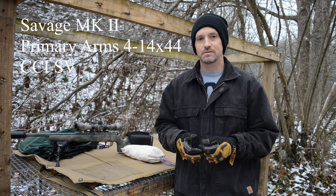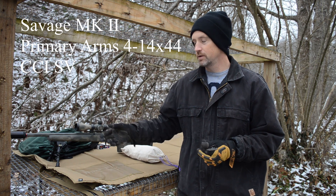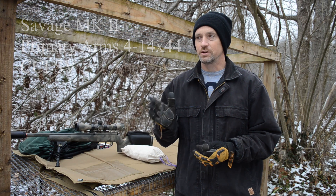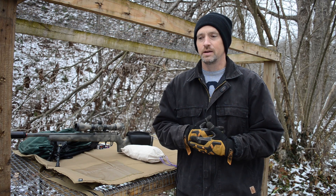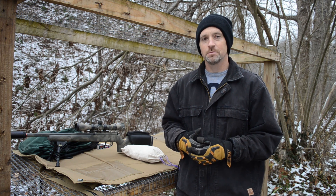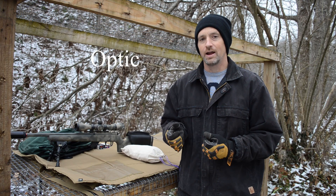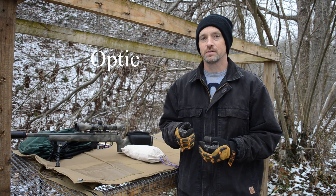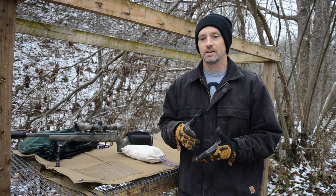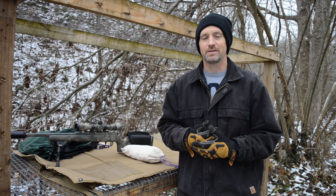I've got a Savage FVSR .22, it's a bull barrel in the Boyd's tactical stock. I've got a Primary Arms 4-14 by 44 with a mil reticle, so I will actually dial all of these adjustments while I'm figuring them out. I usually do hold-overs, but while I'm actually getting the exact drop, I'm going to dial all of it. So we'll take it a step at a time and see what happens.